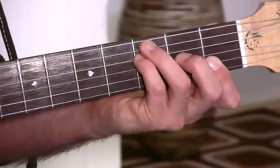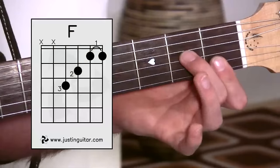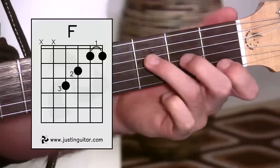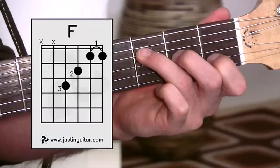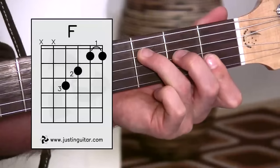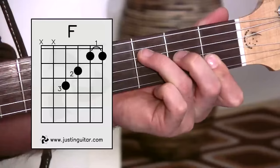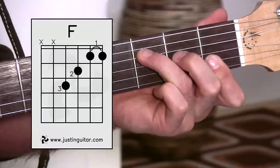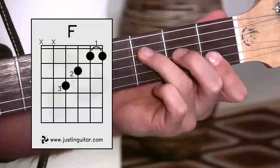If you're still finding that a little too big, there's a third version I call the Small F. The first two fingers stay the same, and you just add a third finger on the thinnest string. If you remember our F major 7 chord — a very nice simple chord — all you have to do is lay the first finger, lift it up, and put it down flat so it covers the thinnest two strings. And you have your F chord — kind of an F mini chord — which is a very common way for beginners to play F.